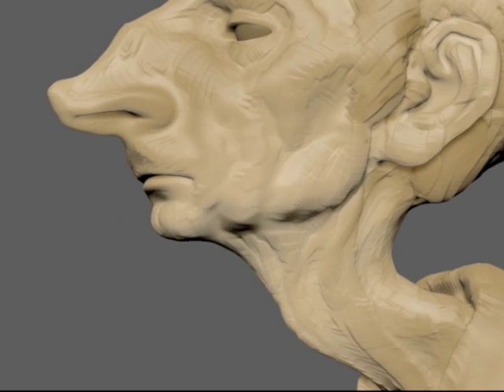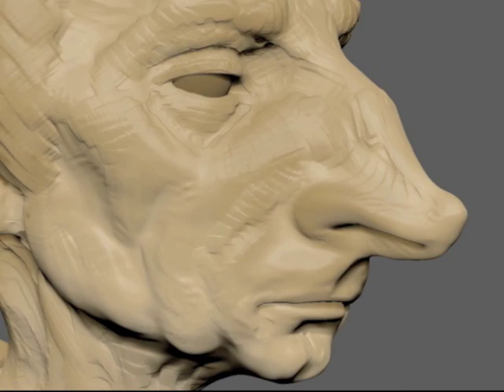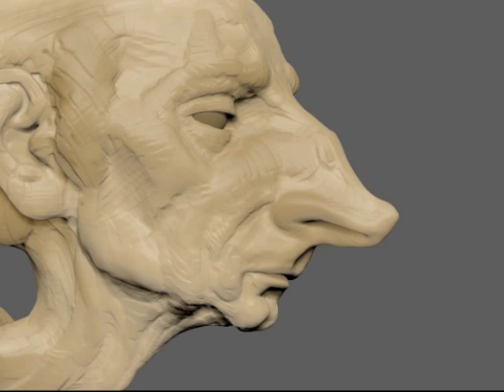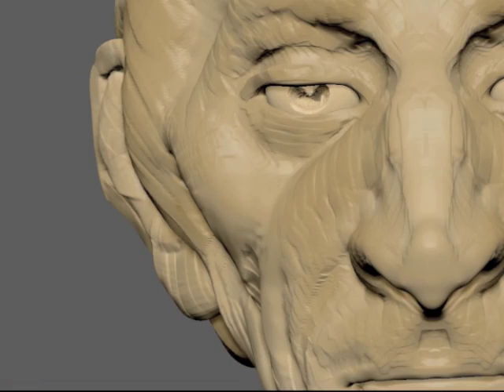In the course I'll be sculpting a maquette — actually a bust — and you'll be following along with me, learning and copying everything I do. This way you'll learn step by step exactly how to sculpt a bust of a character. You'll have assignments after each lesson and you'll send those to me, and I'll critique your work personally, helping you get the most out of the course.